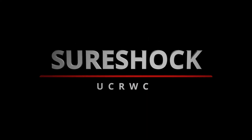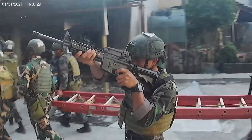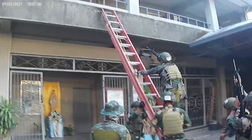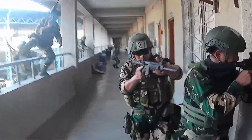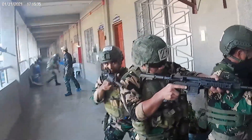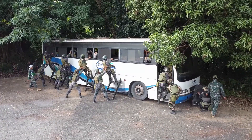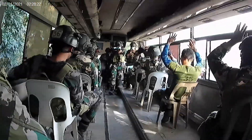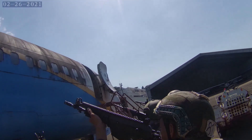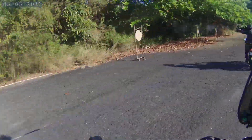The Urban Counter-Revolutionary Warfare course, also known as Sure Shock, is a training exclusively offered by the PNP Special Action Force to enhance the skills and expertise of a SAF trooper for high-risk terrorist confrontations and urban crisis situations employing minimum use of force. After months of rigorous training, the students have gained knowledge, developed skills and a sustained level of confidence and proficiency, and are now ready to be called Certified Sure Shockers.